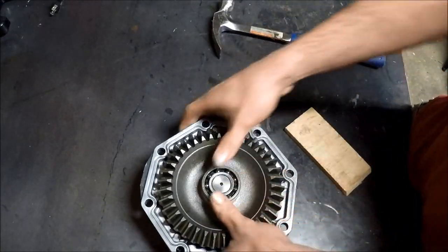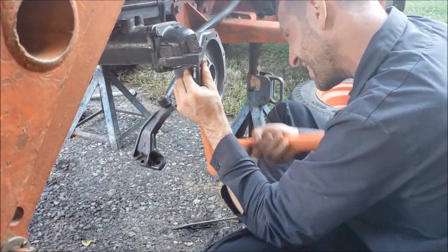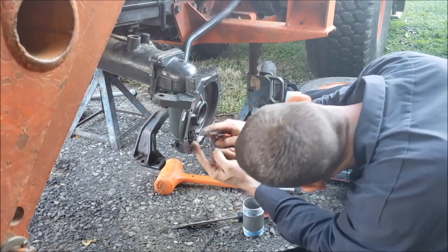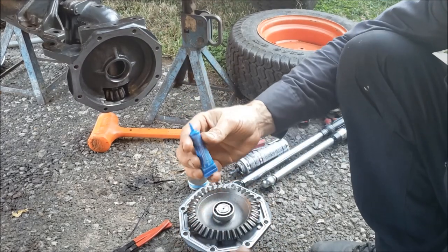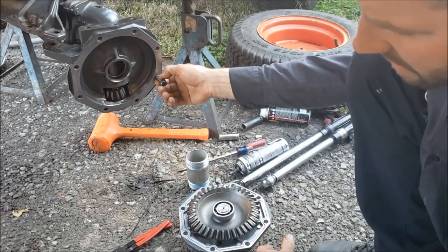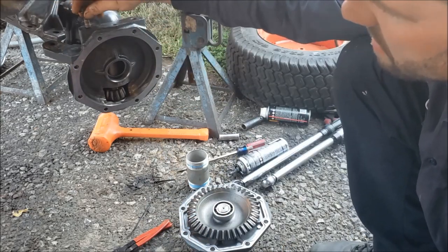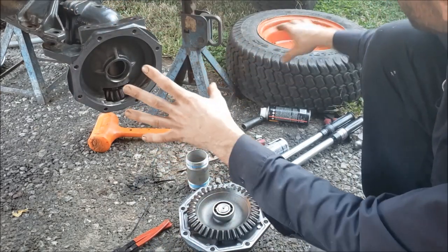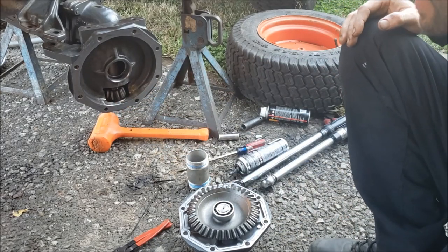Looks good. I've got the surfaces cleaned up with acetone. I'm going to be using the Right Stuff on it and a little bit of Permatex Blue Loctite on all the bolts. The M10 bolts all get 35.5 foot-pounds. The M12, where this knuckle attaches, are 76 foot-pounds, except for the M10 in the center. And then your wheel stud nuts are going to be 57.1 foot-pounds, as per the manual.